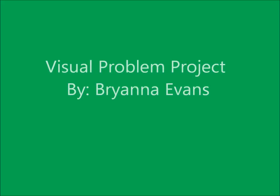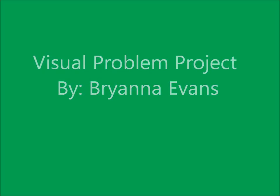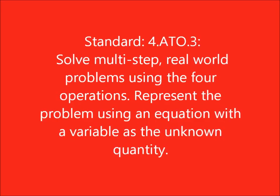Hello there. Today we are going to watch a video to solve a mathematical problem. We are going to solve a multi-step, real-world problem using the four operations.